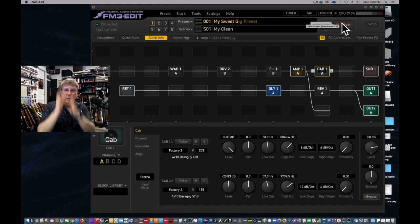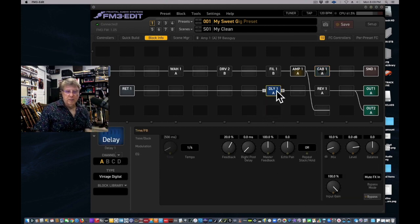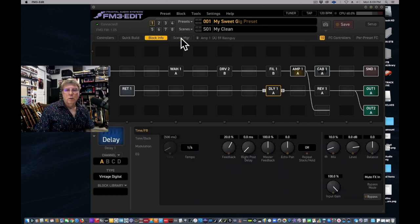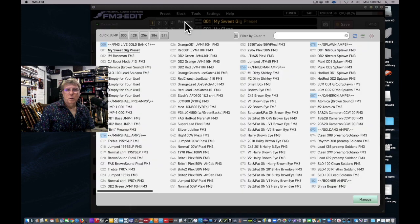Scene one is now clean. It still has effects from the other amp template, so I probably don't want to delete a delay and we'll clean all that up later using the Scene Manager. I'm going to fix the input gates — on a clean you don't need a heavy input gate, just a light one if at all. That's stuff we can do later, so now we've got the clean done.